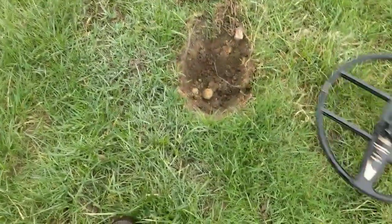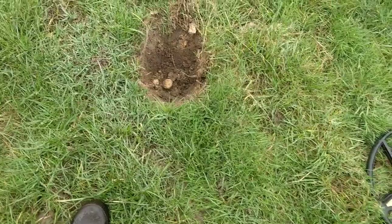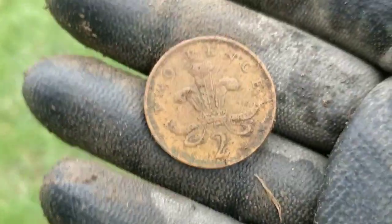Right, first decent signal in the hole — about 100, relatively flat line. And oh my god, it's freezing! Next up is a 2p — obviously a nice clear signal, nice straight line. One for Aaron there. 2p. Bugger.